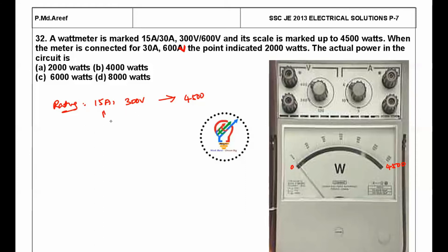We extend the range to 30 amps and 600 volts. With this configuration, we can now measure up to 30 × 600 = 18,000 watts. The meter is connected in this extended configuration, and the actual reading indicated on the watt meter is 2,000 watts.